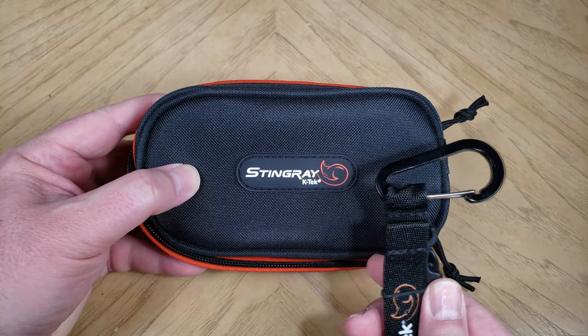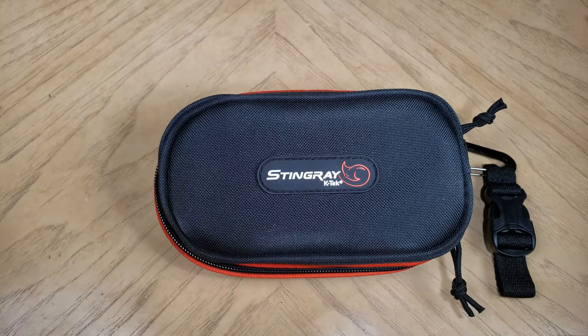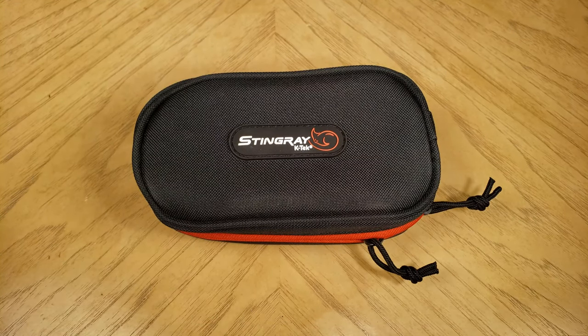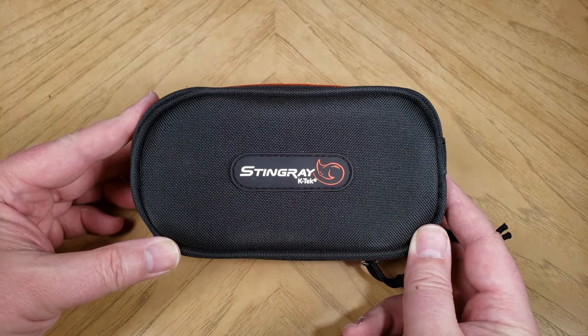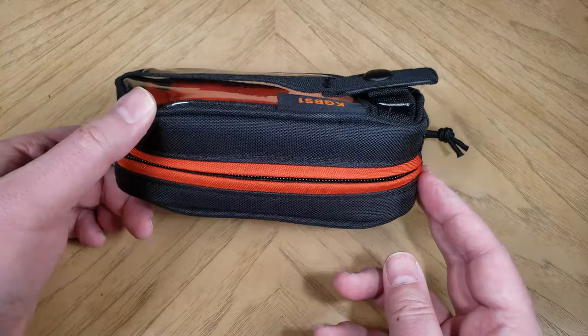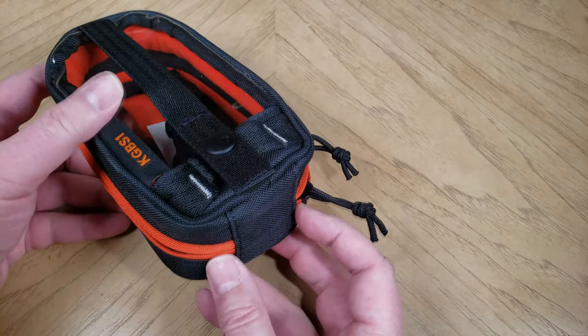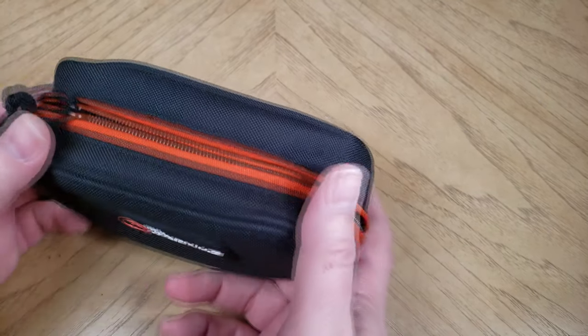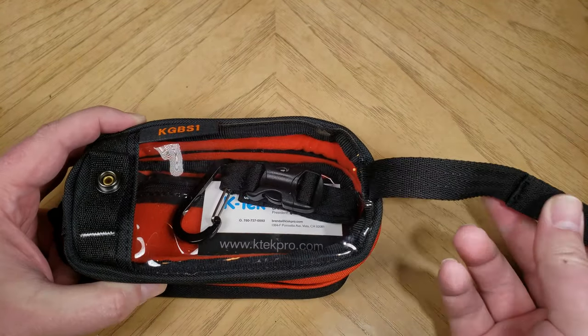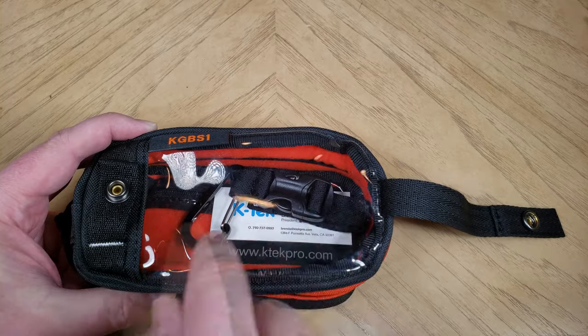It's got a black exterior and orange interior, which provides vibrant contrast to help you see the contents in darker environments. It's got outside straps that can unsnap to connect the bag to the common MOLLE attachment system, if you work in the sound industry — which also comes standard on all Stingray audio bags. It's got a main compartment to help organize storage and padded edges to protect the contents.